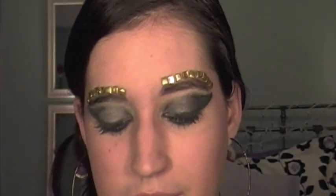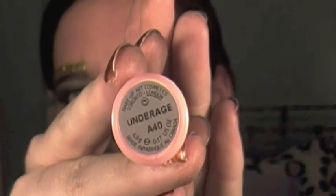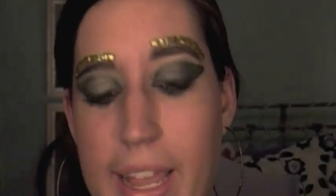Then for lips, I'm going to be using Angel Lipstick by MAC, which is just a really pretty light pink. And then over top of that, I'm using MAC's Lip Glass in Under Age, which is just a really soft light pink.